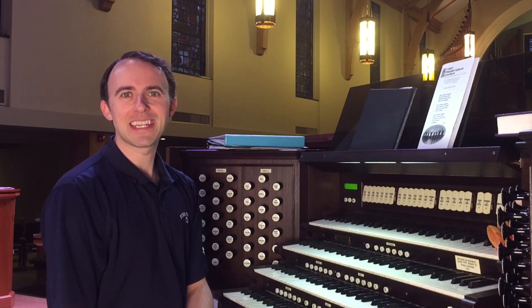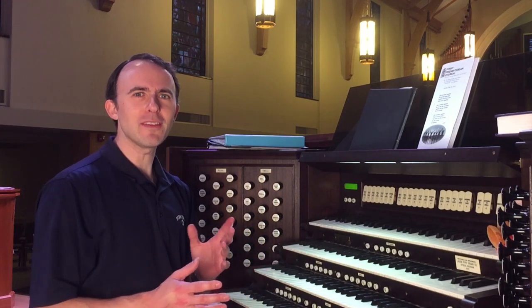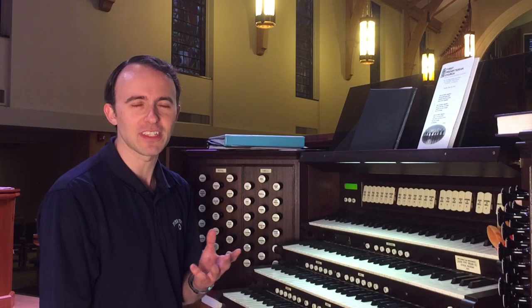Hello everyone! I hope you are having a great day today. In this week's video I thought it would be kind of fun to give you guys a little bit of a look at what it takes for me to prepare for a Sunday morning service.